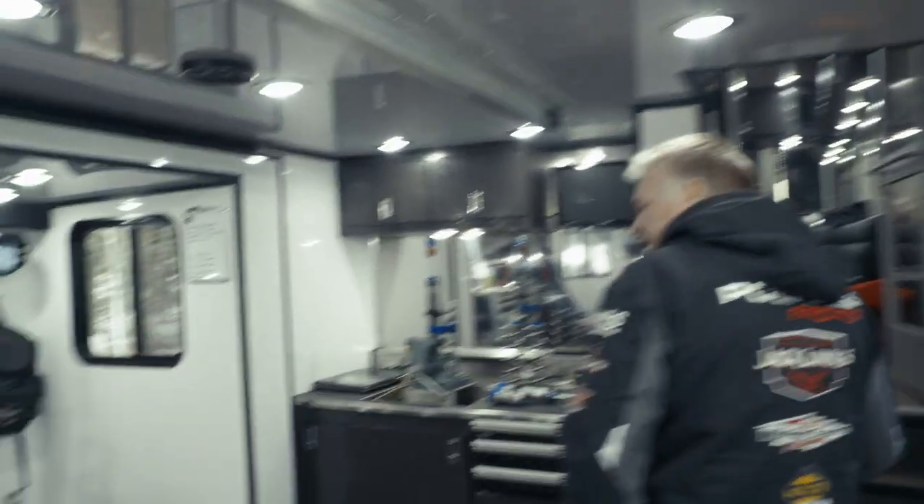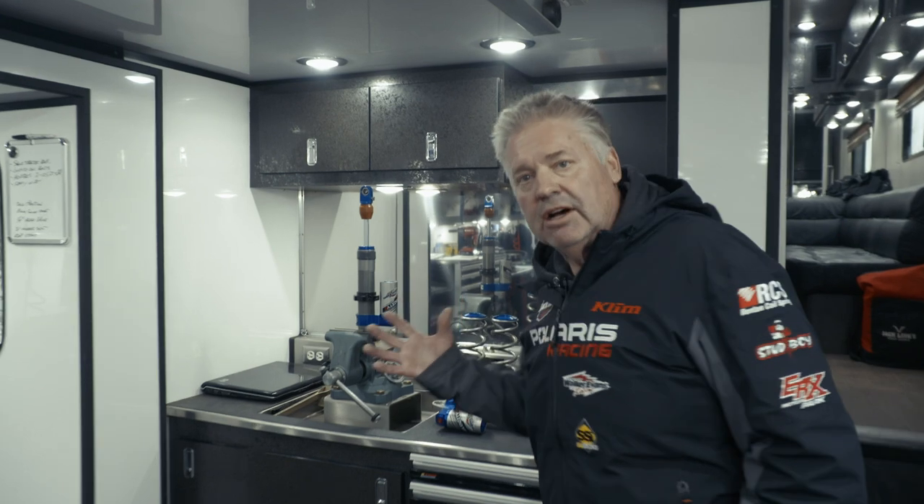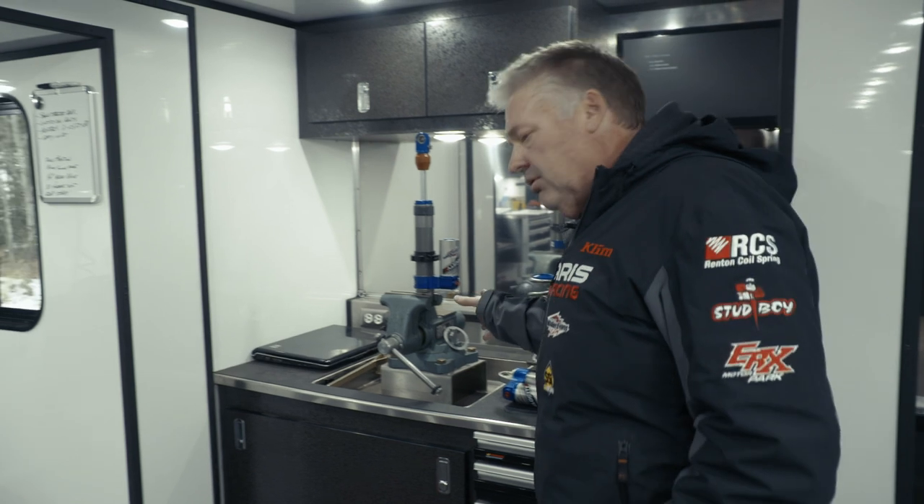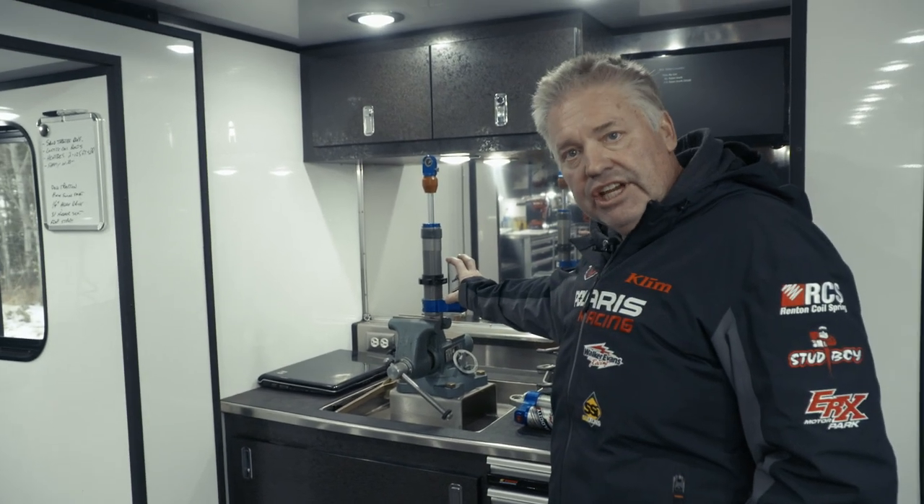Up here, Walker Evans — one of our great sponsors. This is our shock vise. We can do oil, we can do valving changes, all that.